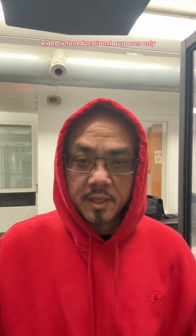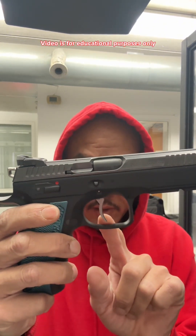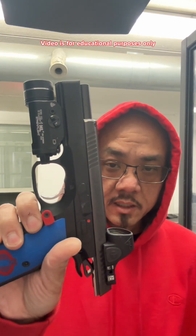This video is to compare the Shadow II with the Cajun Gunworks — I believe it's the pro package — with the semi-flat trigger, 2.5 pound trigger pull, competition hammer, and the internal springs that come with the kit, plus the barrel bushing, versus the Shadow II without any kind of package, but this does have the DPM recoil system in it.